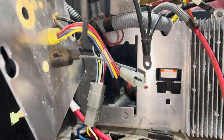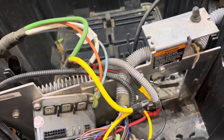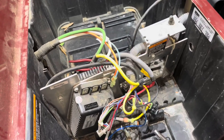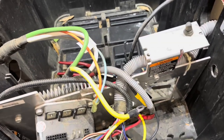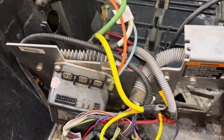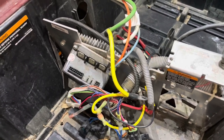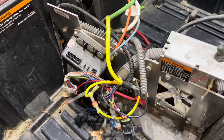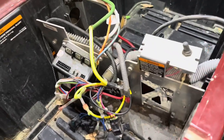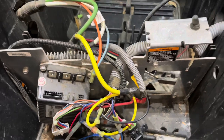We have successfully bypassed the OBC and we're ready to finish installing the lithium cart. If you have any questions, please leave them in the comments below, or suggestions — we're always looking for better ways to do things. We have more videos coming out on OBC and reed switch bypasses and charger receptacle replacements for lithium installation. Please subscribe to the channel and we look forward to seeing you next time. Thank you.